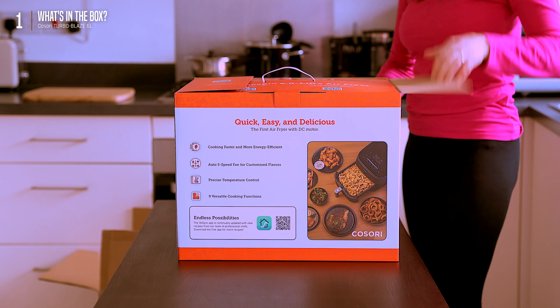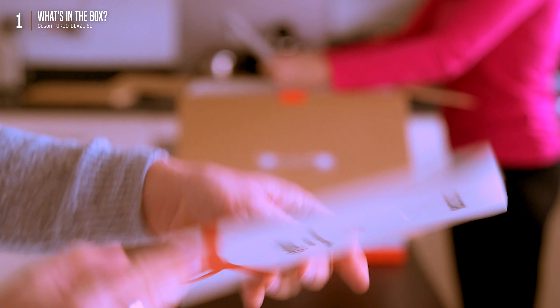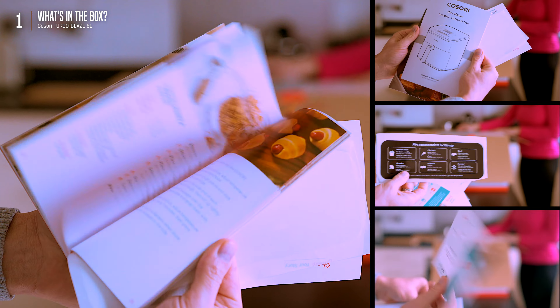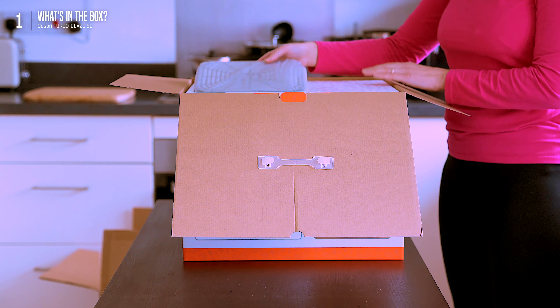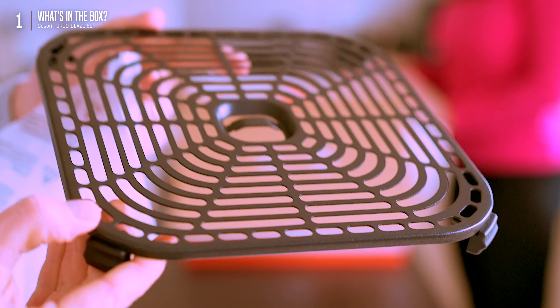The box is hefty, so heads up — you might need two pairs of hands. Inside we have an envelope full of paperwork: a recipe book, user manual, a cheat sheet with cooking tips, and a sweet thank-you card. Next up, a neatly wrapped crisper plate — Kosori kept it well packed to ensure the ceramic coating stays safe and sound during transport.